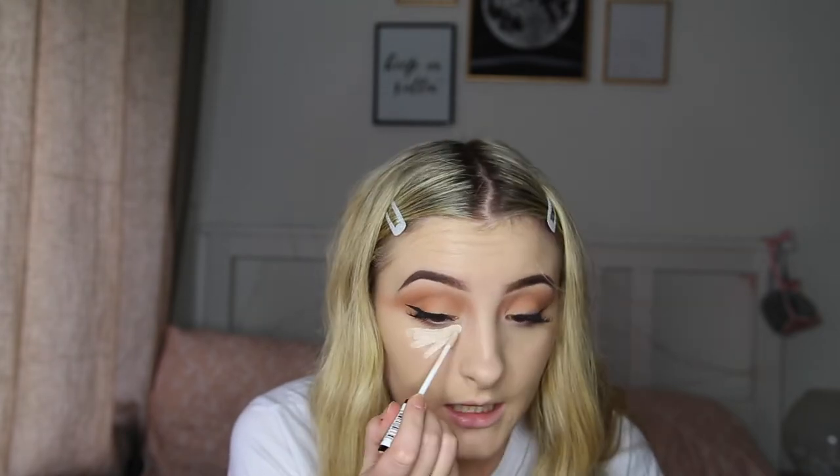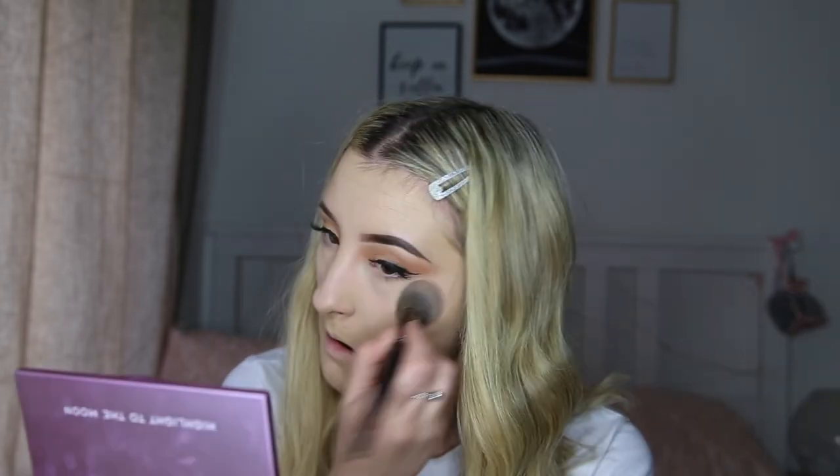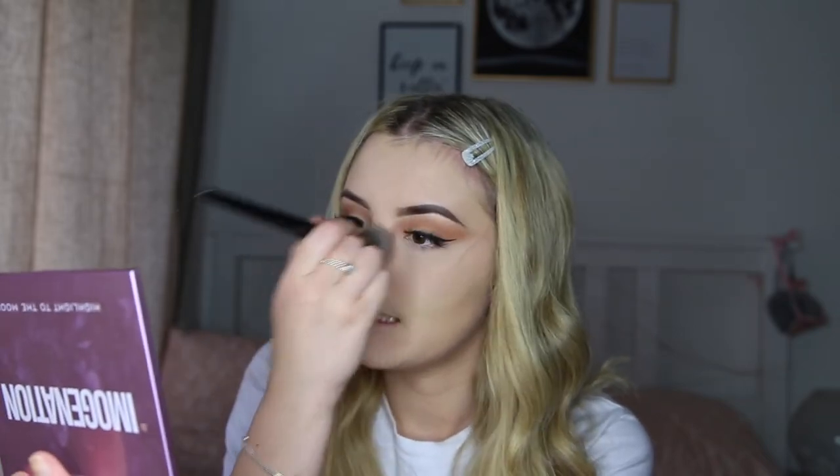Now for concealer — this is the Collection Lasting Perfection concealer again, applied all underneath the eye. I'm using the same foundation brush to buff it in, just dragging it down rather than circular motions because we don't want to ruin the eye look. The camera kept cutting out, but we've concealed the under eyes and now we're going in with the Imagination palette — the colors 'Pretty Heart' and 'My Gal' — just to set the face, patting it down so we don't move any product.